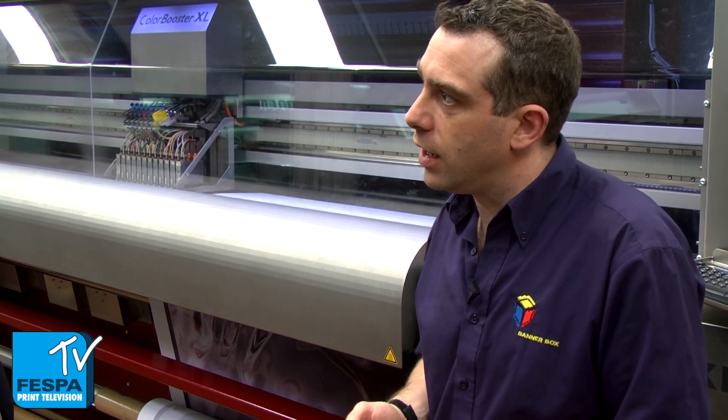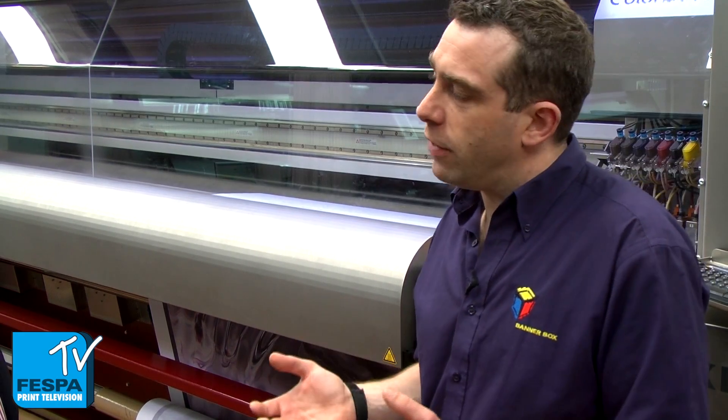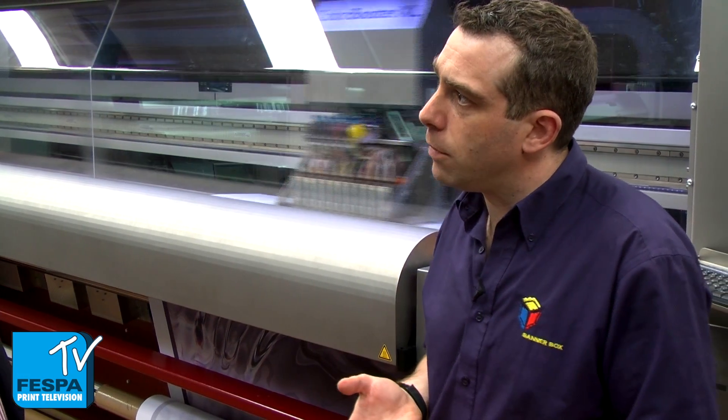Let's look at the second of those — the reuse element. Where we can't be perfectly efficient on the substrate width, more commonly on our PVC print, we can take that offcut and turn it into other items. If it's a viable offcut to reload, we can often slit it using our automated cutting, down the length of a roll, take an unprinted portion back on, and reuse it for a narrower item.